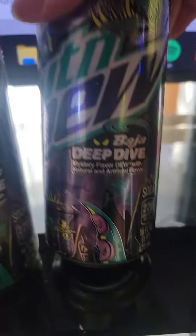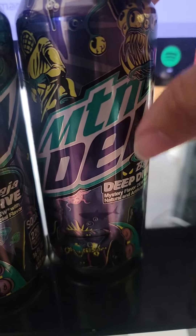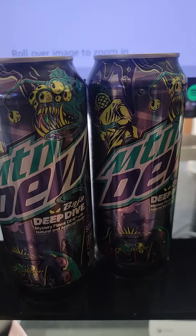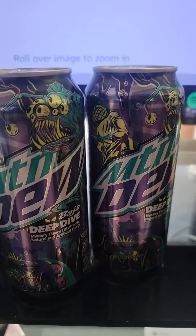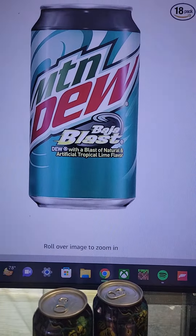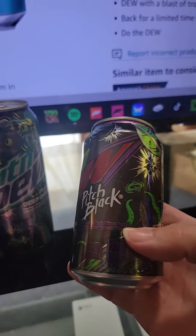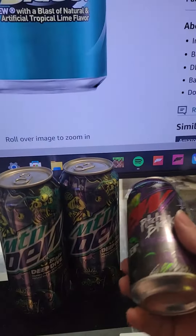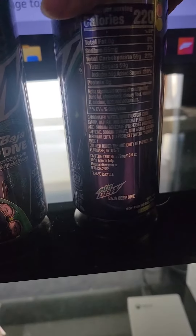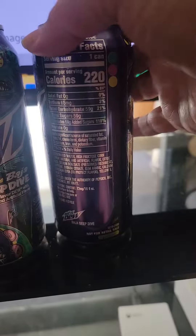It says right there: a deep dive into Mountain Dew flavors. The mystery has already been solved a long time ago — I don't know how it's still a mystery to some people. It's Pitch Black and Baja Blast mixed together to make this. These two are sold in stores, but this one has no barcode anywhere and will never be sold in stores — it's only sold online by the six-pack.